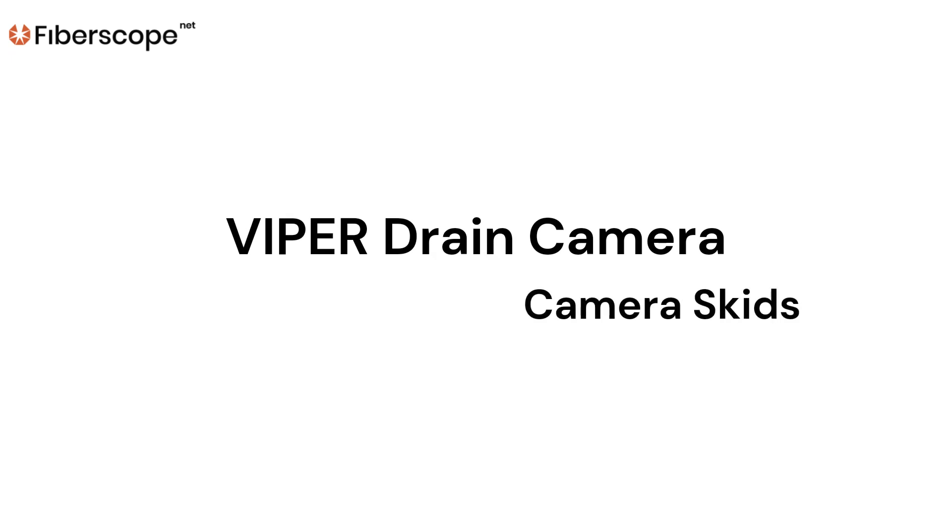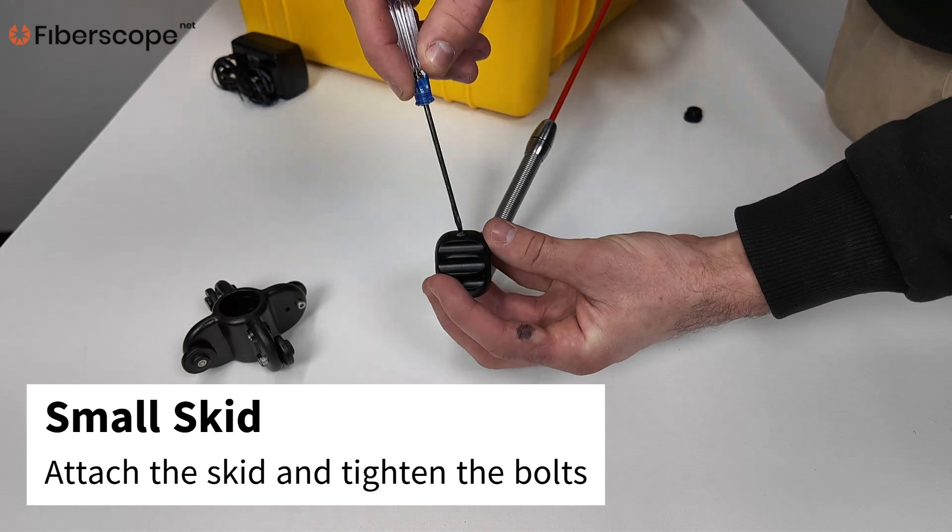Viper Drain Camera Camera Skids. Small Skid: Attach the skid and tighten the bolts.